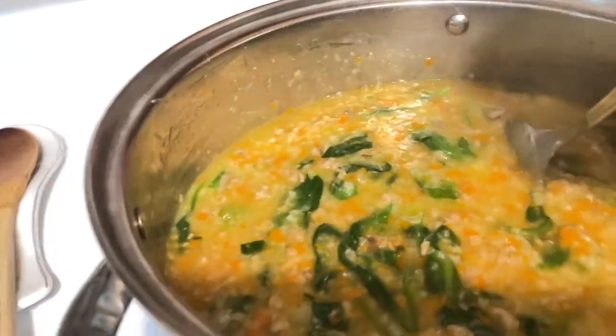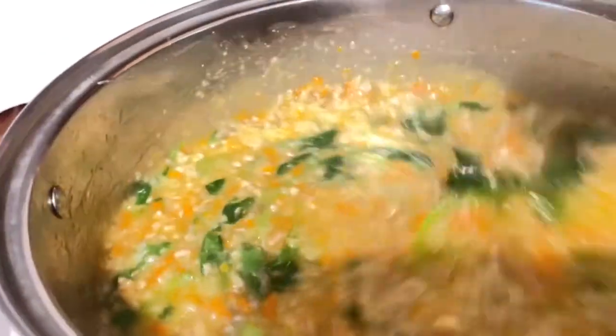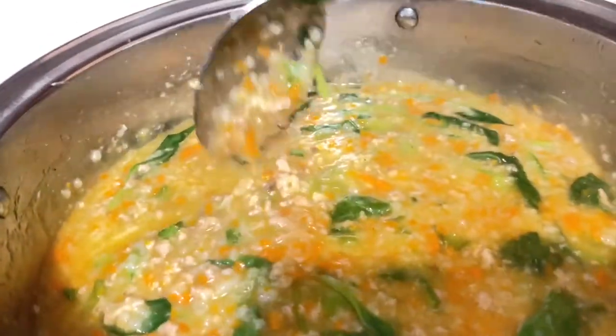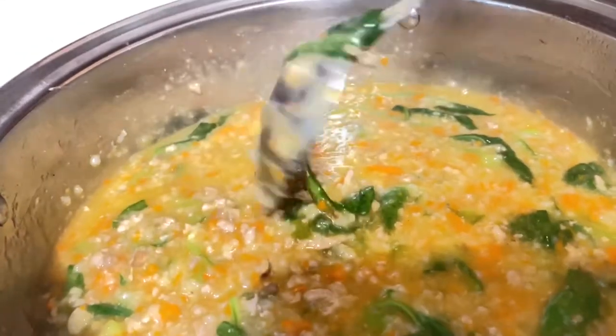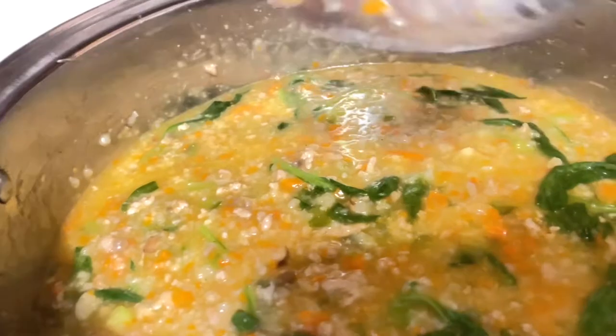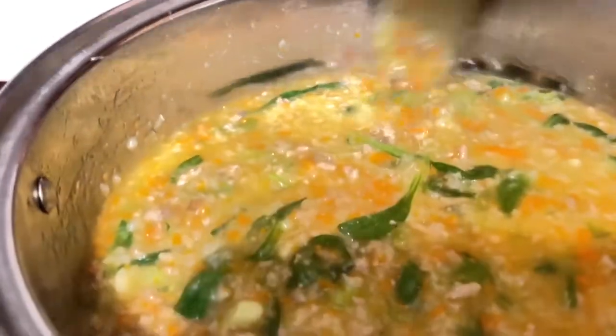This is done! It tastes already good — I love it, it's ready to eat. Lugo baby, special Lugo. I'm going to eat some of these.